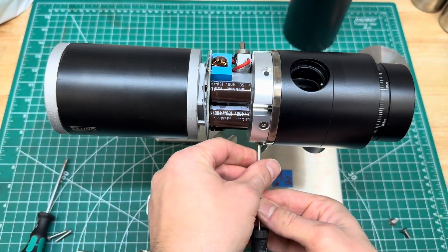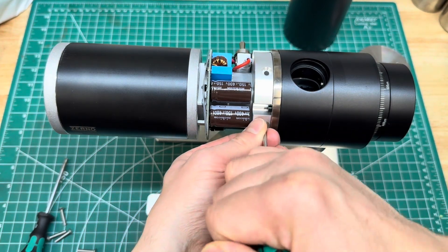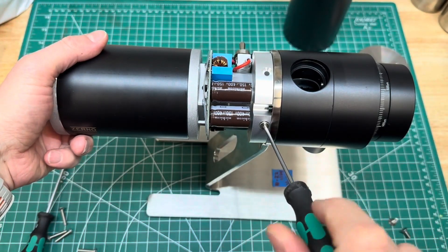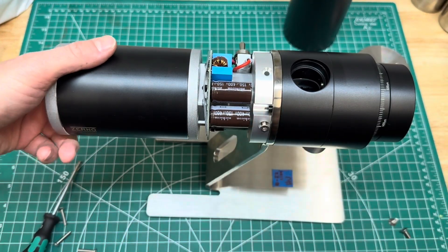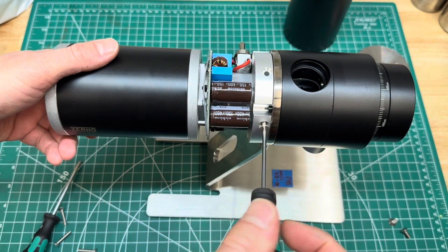Even though this part is pretty heavy, it's pretty well supported so it's not going to fall off, but I'm still going to hold it while I undo the last screw. All right, this guy is almost out — there we go.